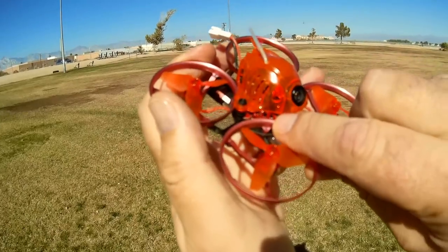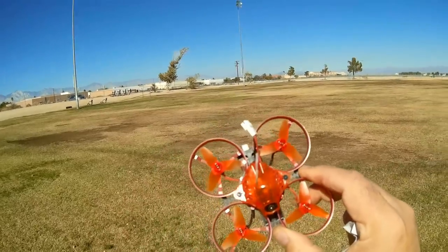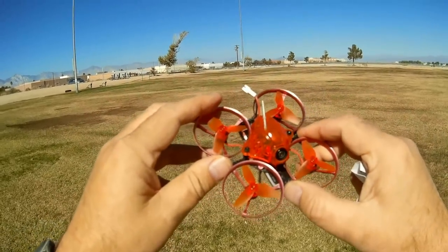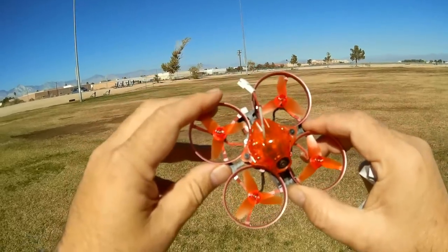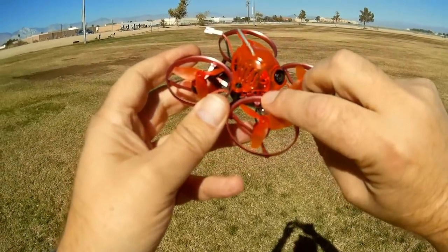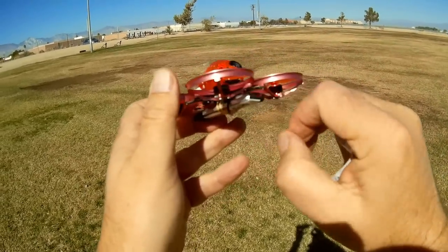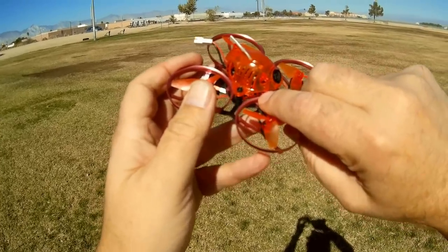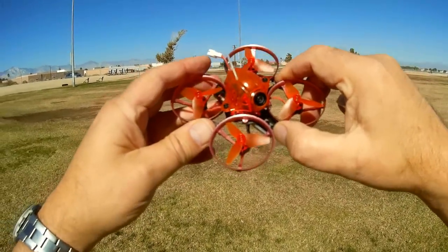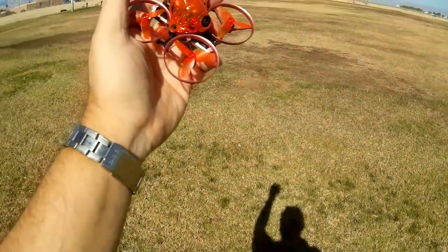The bind button is a tiny little button on the board. This one binds differently than other drones — normally you hold the bind button while plugging in the battery, which is usually a two-person job. With this one it's easy: just plug in the battery, then hold the bind button down for three seconds until the red and white LEDs on the bottom go solid. Then open your transmitter, select bind, and the LEDs will start blinking again to confirm binding. Pretty easy to do solo.